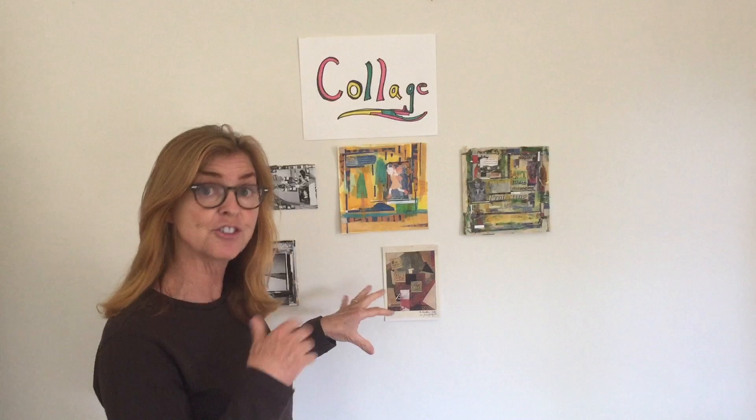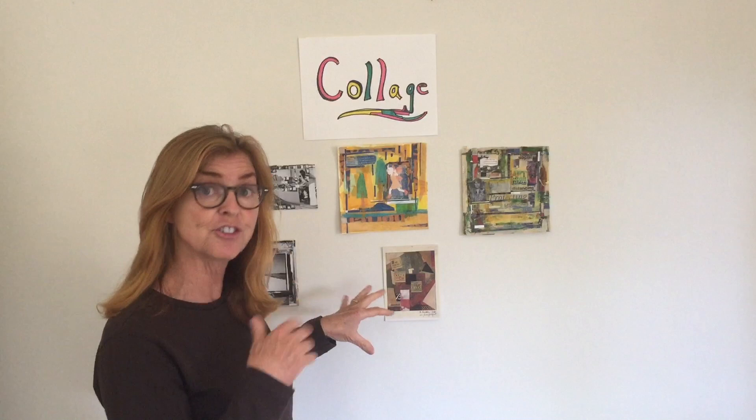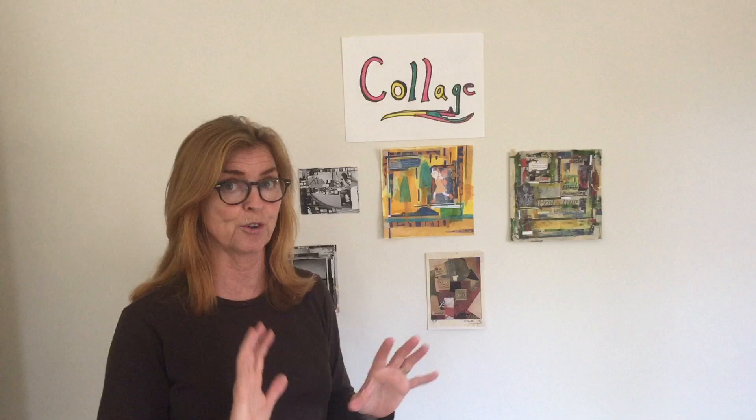Here are some examples of collages — I just want to give you some ideas before we start. When I look through magazines, going through all the pictures and words, there is so much that it takes me forever. So what I like to do is come up with a theme. That helps me stay focused when I'm looking through all the magazines, photographs, and things. Here are some ideas for themes for your collage.